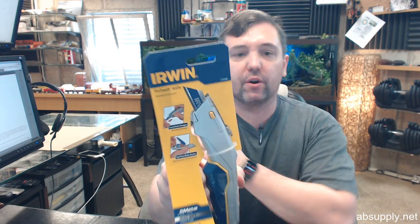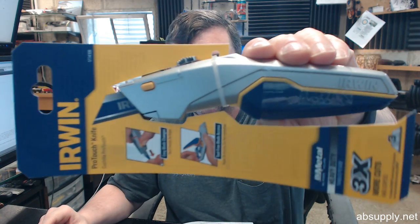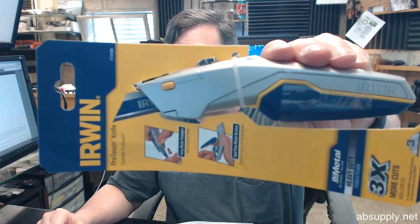Hello, my name is Rich Howard, owner of Architectural Builder Supply. This video is to bring you a closer look at the Irwin No. 1774106, their ProTouch Retractable Utility Knife.